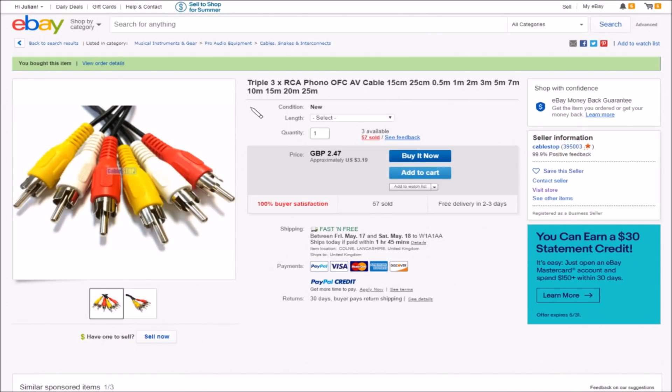This is triple RCA phono OFC oxygen-free cable — AV audio-visual cable. These are 15 centimeters, the ones I bought — might be a bit short, might have to go for 25cm. They also come in half-meter, 1m, 2m, 3m, 5m, 7m, 10m, 15m, 20m, and 25 meter lengths. The short ones are £2.47, free shipping, from Cable Stop.